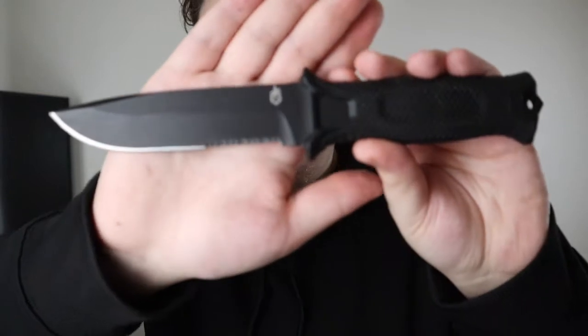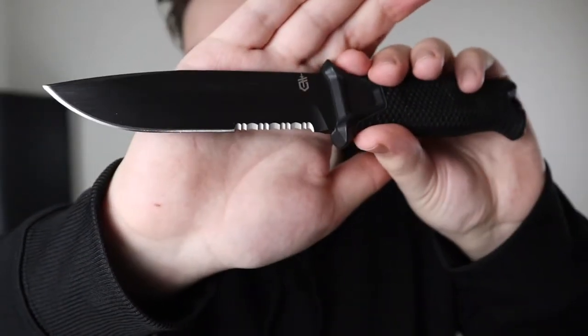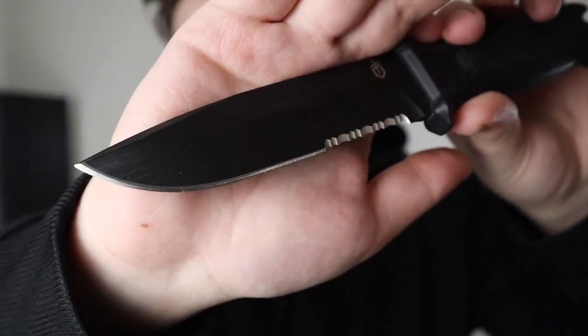Serrations do last a lot longer, so they have their pros and cons. When serrations go dull or you break one, you have to go through a really long process of re-filing them to get them back to that pointed tip. With a fine edge, it's a lot easier — just do your normal sharpening routine and get it back to the edge. Mine is okay sharp; I've used it to cut wood and haven't sharpened it since, so I'll need to give it a really good sharpen.